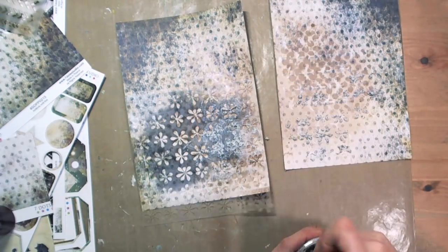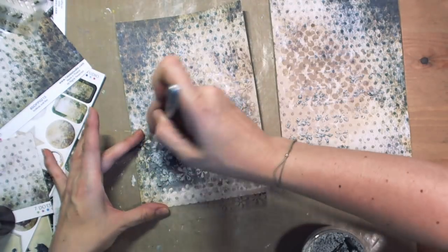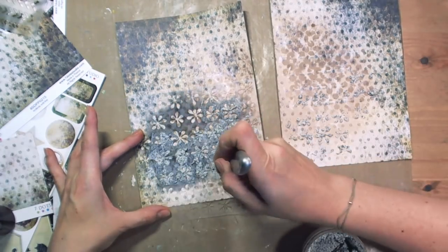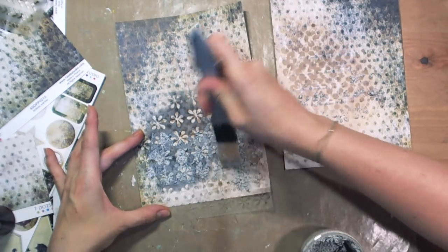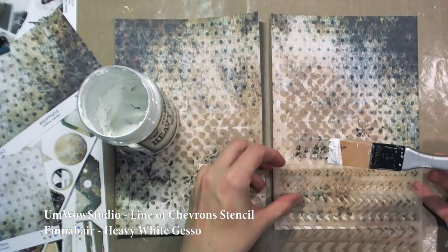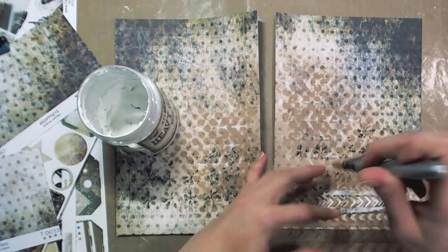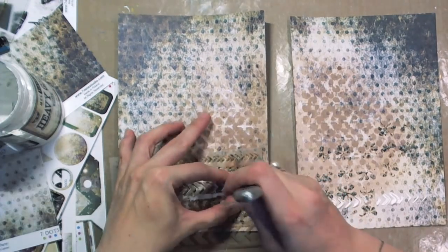I love Finnabair products because there is a lot to choose from. During my video, most of the media are from Finnabair. There are several different Finnabair texture pastes. The black sand I used is one of them. Finnabair Heavy White Gesso is the one I love because of its thickness. It's absolutely fabulous to be used with stencils. Here you can see the Emerald Studio Chevron stencil — a thick layer of Gesso needs more drying time but it gives great texture and depth.